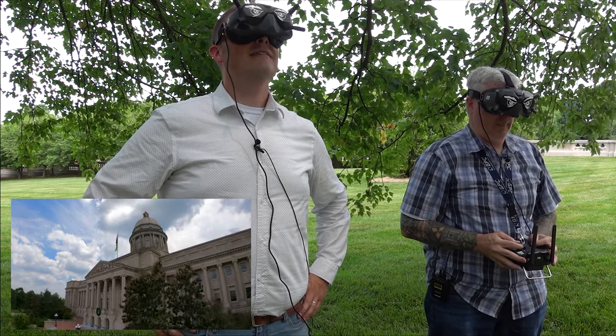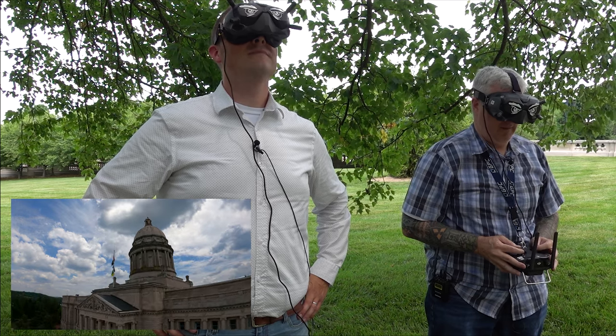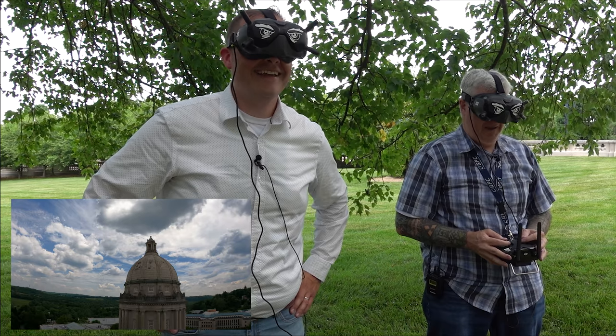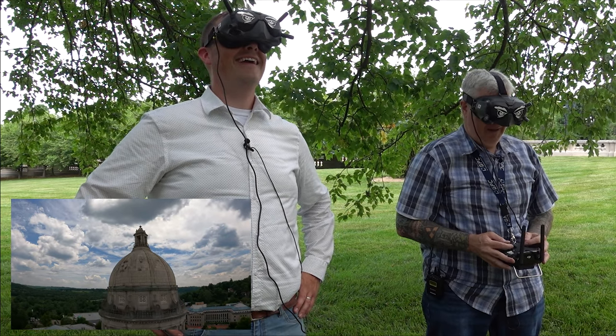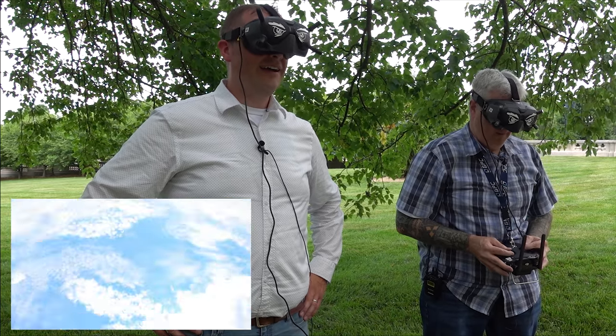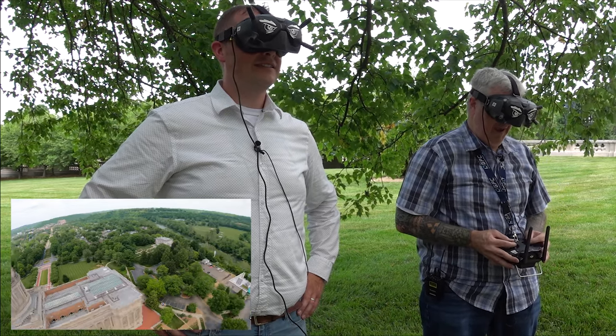So far, so good, right? Oh man — that's just the coolest thing ever. Oh gosh. You okay? Yeah. Oh my gosh — that's really slick.